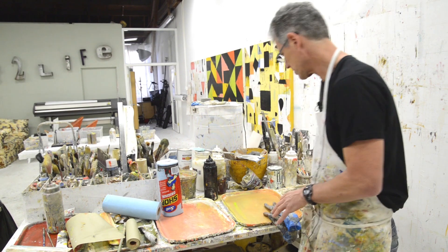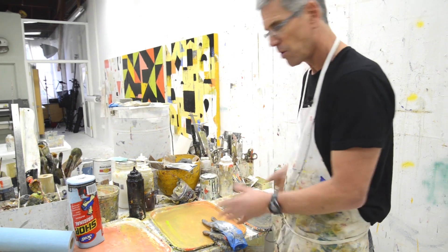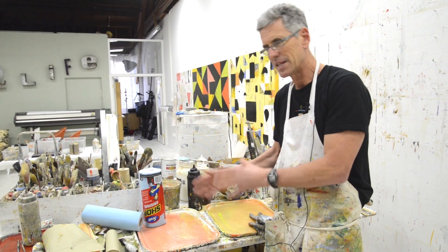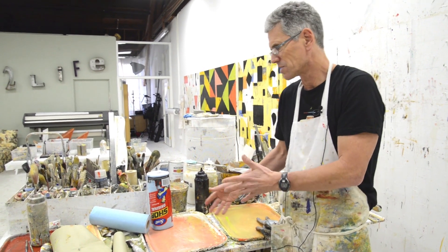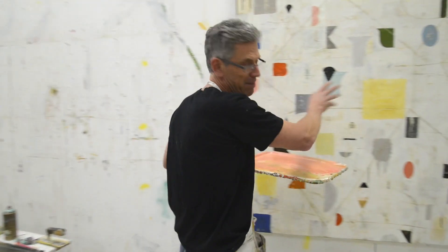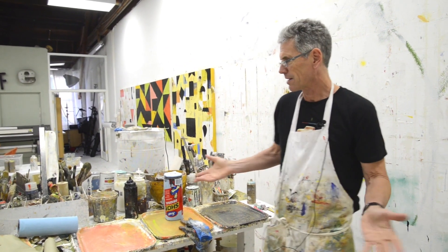I paint on these TV trays too — just cafeteria trays, like two or three dollars each. I've got a whole pile of them, five going here. When I'm in the flow I don't like to waste time cleaning up, so I'll just swap in new ones. It's really fast, plus you can carry a whole bunch of paint, walk over to your painting, and work right there.